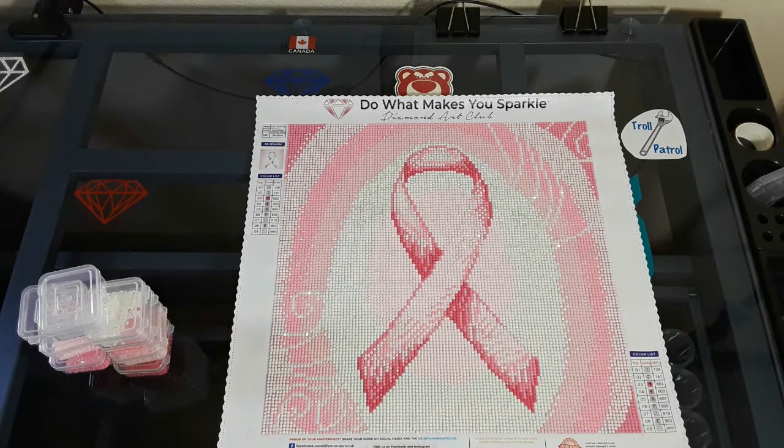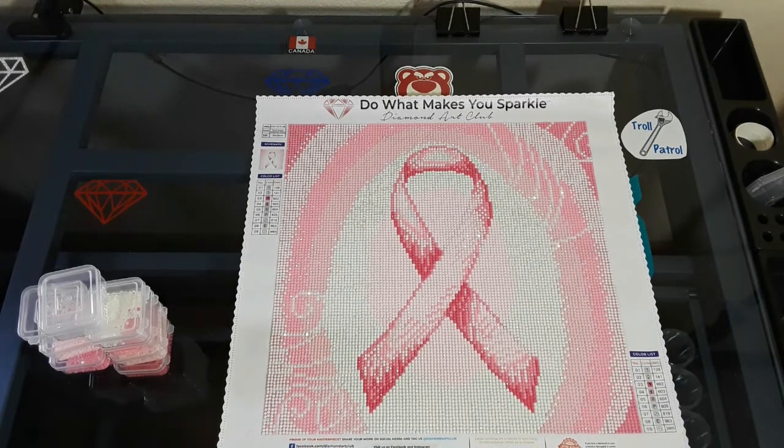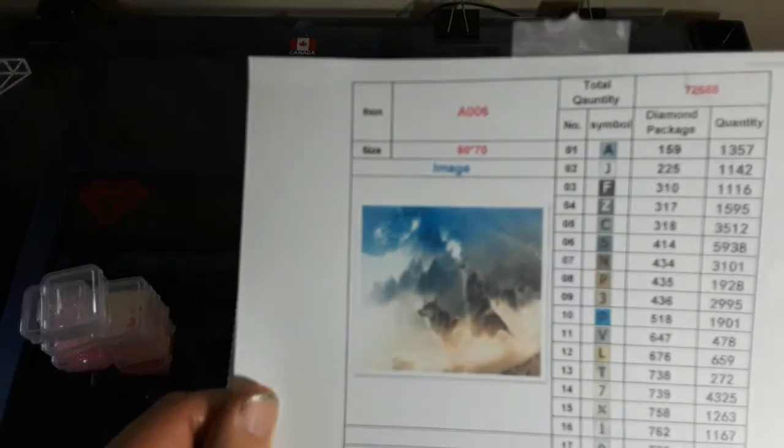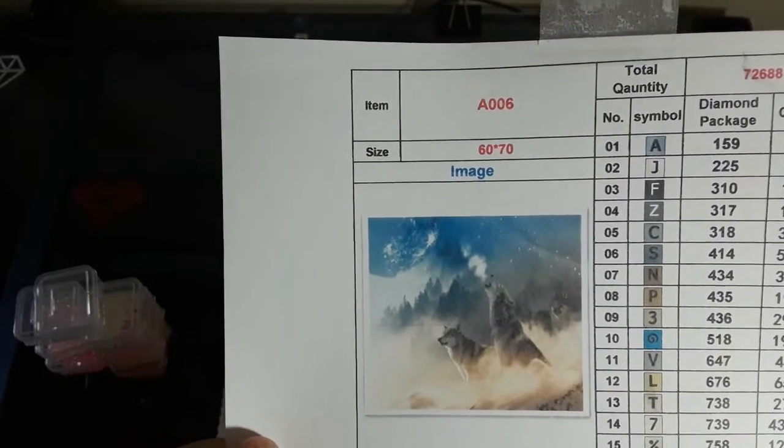So I'm gonna get back to working on this Crafty Mint — I'm really liking it, it's beautiful diamonds, beautiful canvas so far, a lot of color blocking. And this is the piece I'm working on right now — 'Every Moment' witch house by Confetti, absolutely beautiful. Howling at that moon.